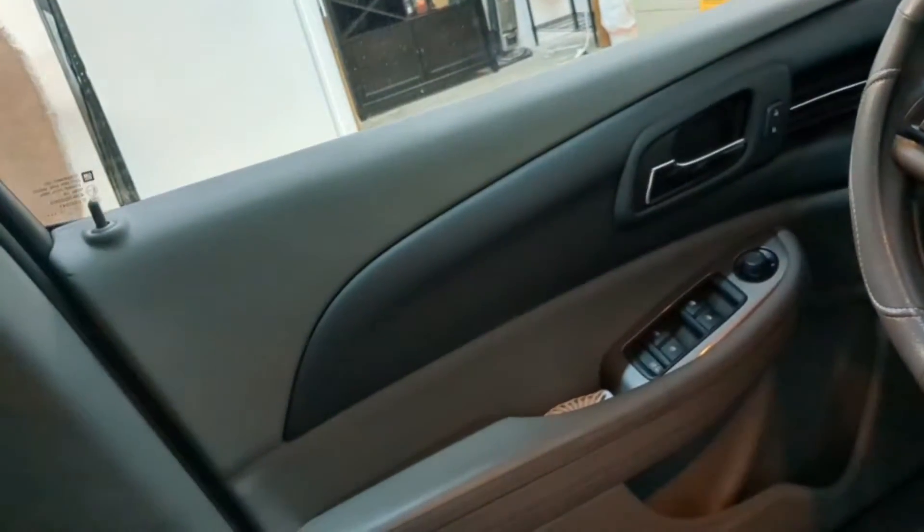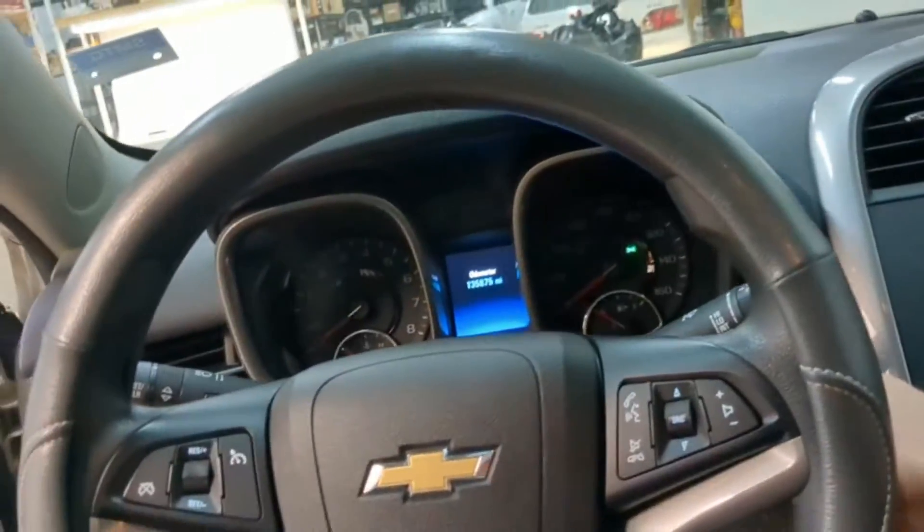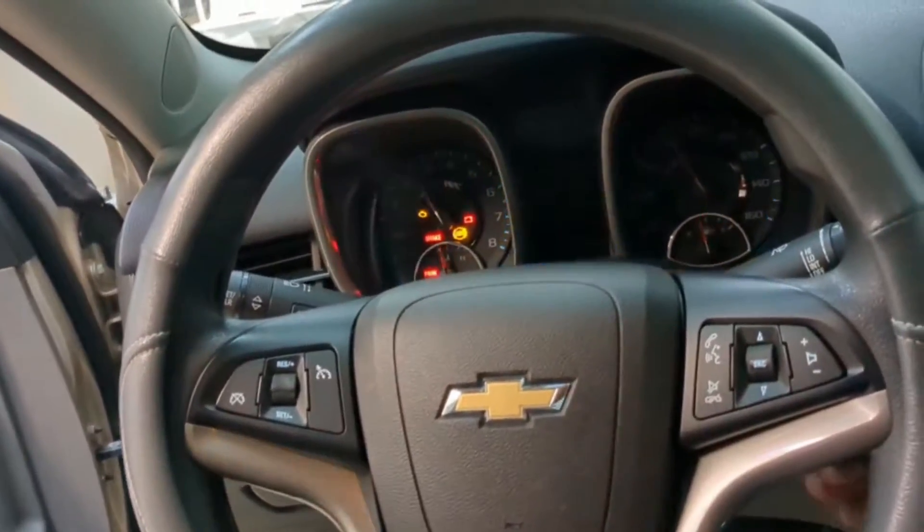Let's do it again — locked, locked, locked, open, open and open. Now let's start the car. We'll put the key inside of the ignition, switch it, all the lights come on, and start it.